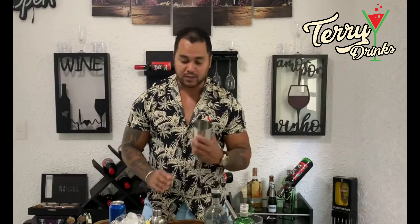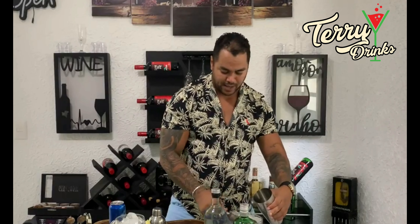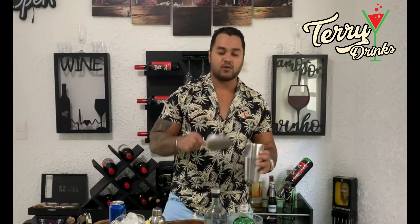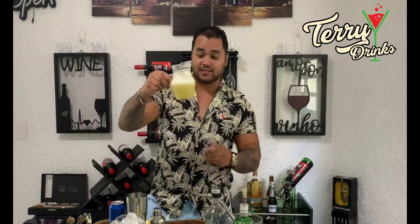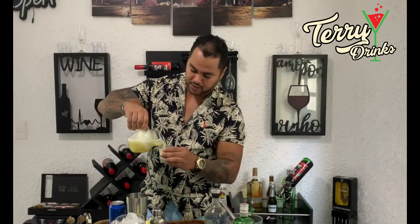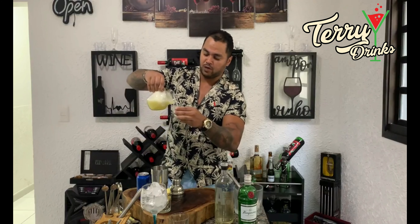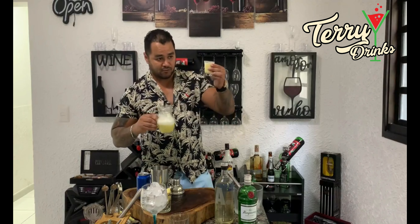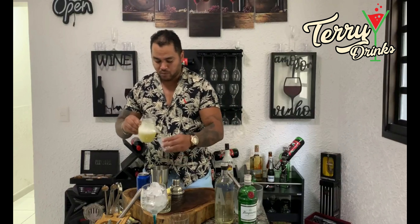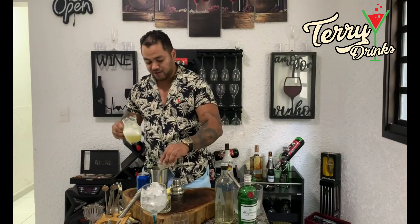Aqui na coteleira você vai colocar um pouquinho de gelo. Para a gente poder bater a bebida, eu colocaria 5 a 6 pedras de gelo na nossa coteleira. Aqui eu vou colocar 150 ml do suco do abacaxi. Esse copinho é um copo de shot de tequila de 60 ml, então 3 copinhos quase cheios seria equivalente a 150 ml do nosso suco de abacaxi.